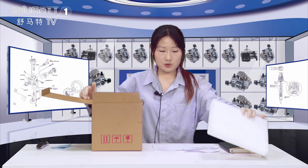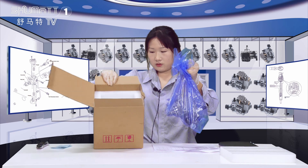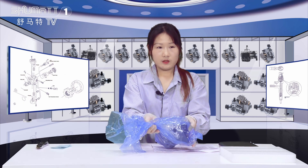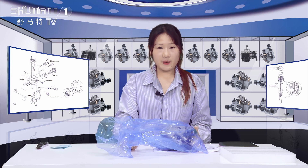This is the bubble wrap to protect the inside product. And inside of it we use this blue VCR and the roaster bags.